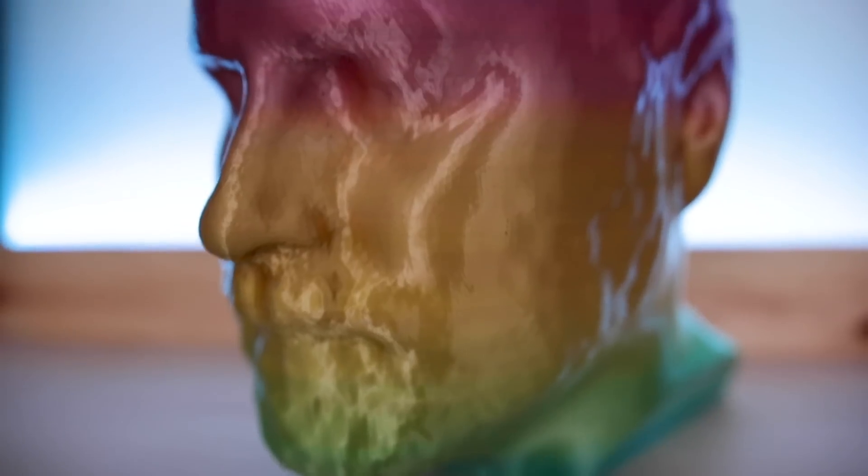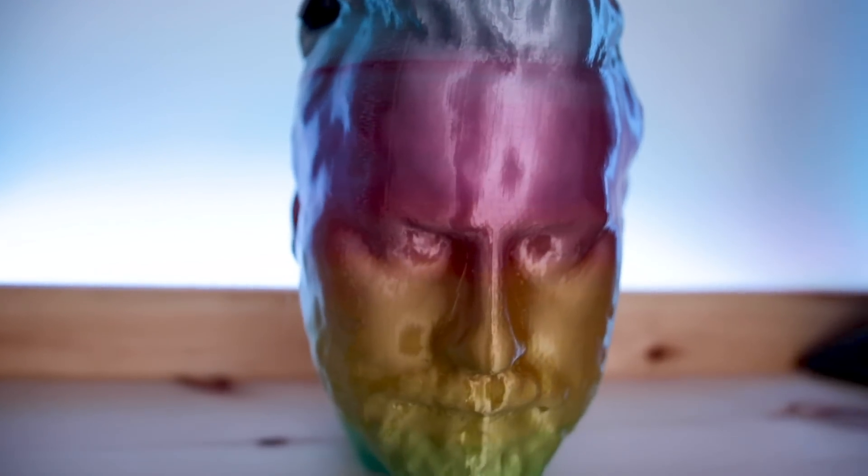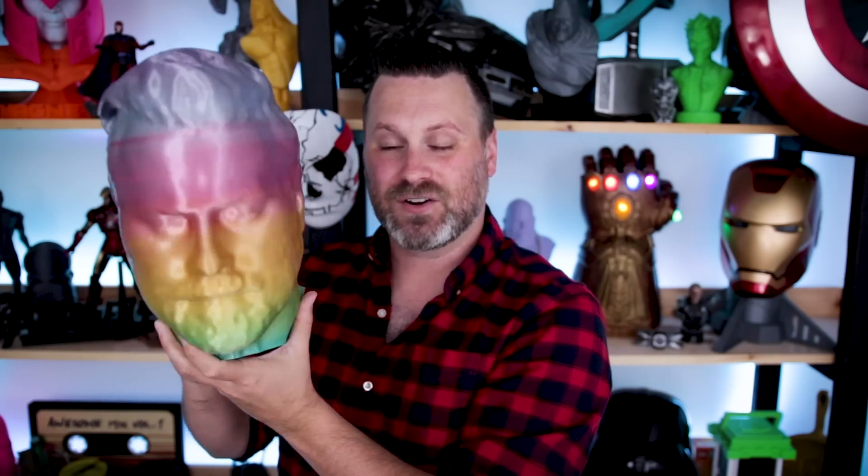I mentioned in the video that I was going to 3D print a life-sized version of my head. Let's check it out — and here it is. This is a one-to-one scale version of my own head. Obviously this scan was done before I chopped off all of my hair, but yeah, this turned out pretty dang cool.